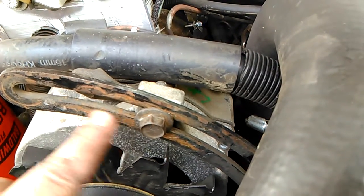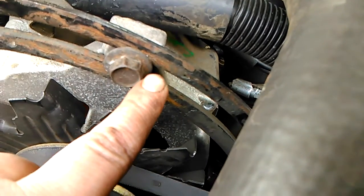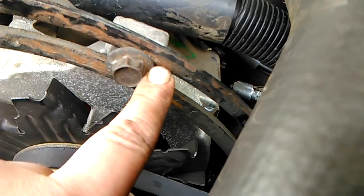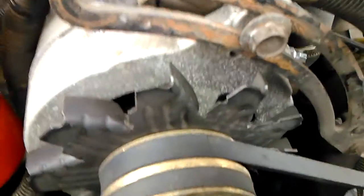That was my old belt before, and this is after I put a new belt on it. In fact, you can see it's already traveled probably a quarter of an inch in a year, maybe. I don't remember exactly when I bought the new belt.